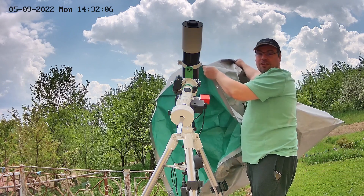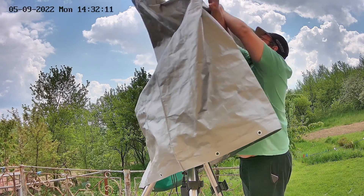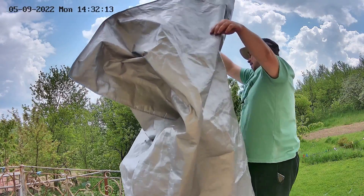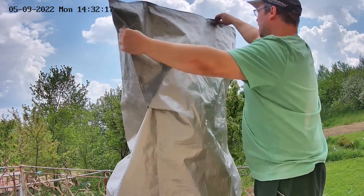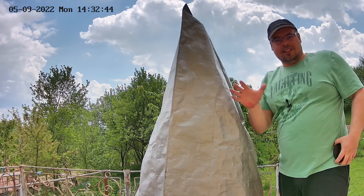It has now started to rain, and I'll use this cover to protect my telescope and mount. I'll leave the equipment here — it's protected against rain.